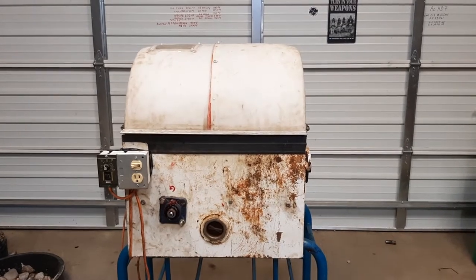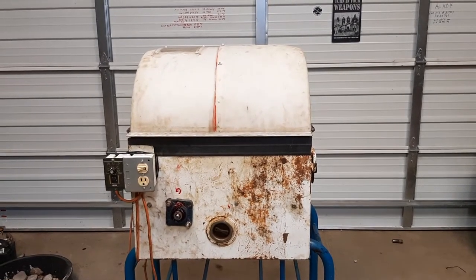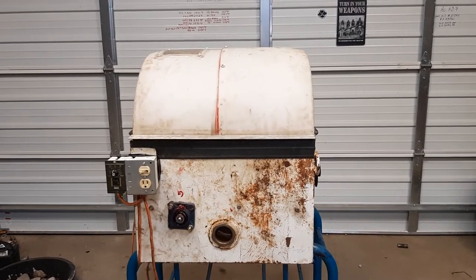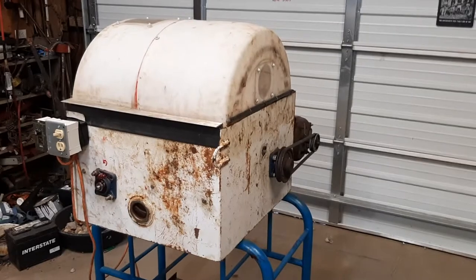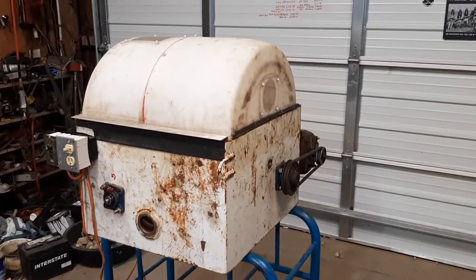If you're interested, you can go back and look through the other videos to get into the parts, but this rock saw started with a 12-inch table saw — the arbor out of it — got it for free. The body is built out of a fuel tank, the one from a pickup truck that had a crack in it, so I salvaged that.